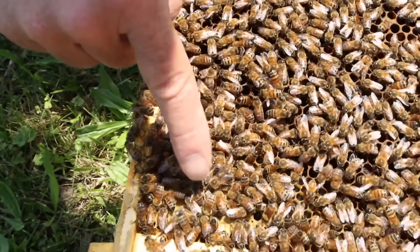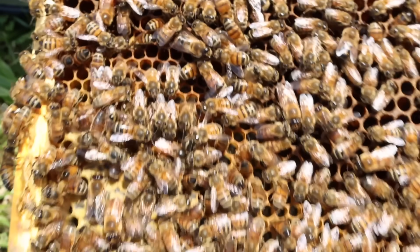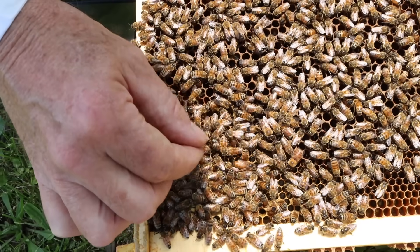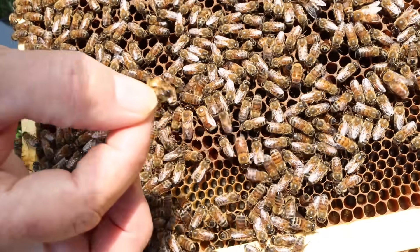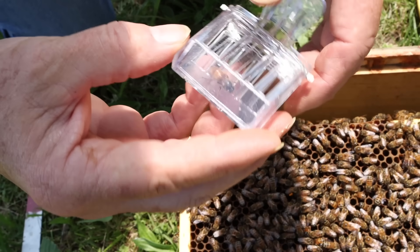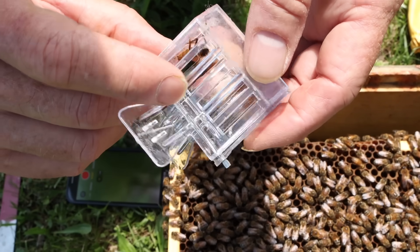You can see the queen right here — she's being surrounded by a pretty good number of retinue and she's just sitting there while they take care of her. So I'm going to try to pick her up and put her in a queen clip. Let's see if I can get her wings. Stick her down in there without hurting her. There's our queen — she looks a little small to me. Not huge, which could mean that she's newly mated or just a smaller queen.